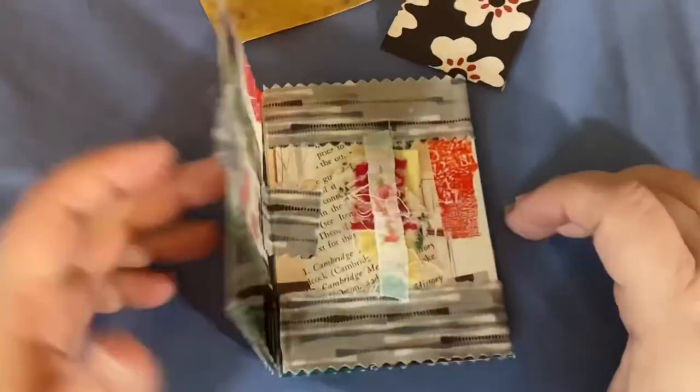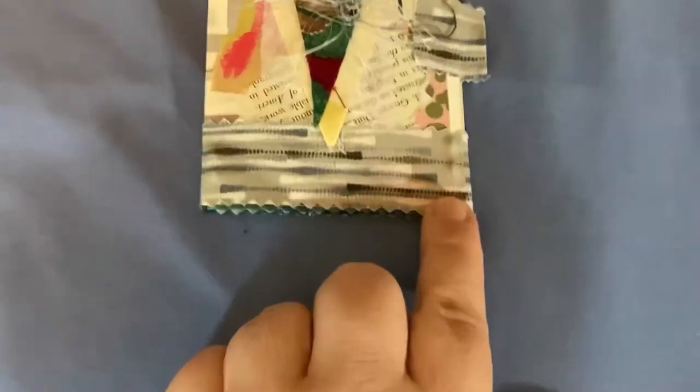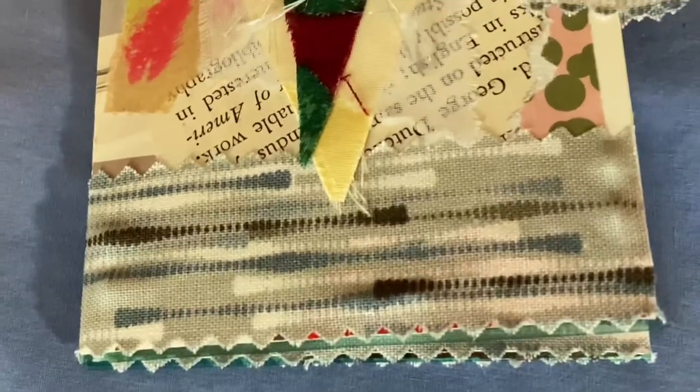So there's the concertina. I hope you enjoyed it — I'm going to have a close-up of that. Thank you, T, for doing the filming.